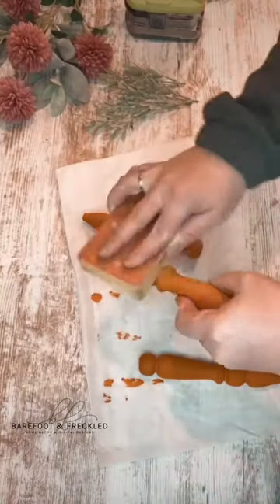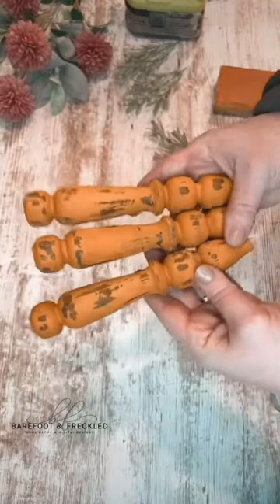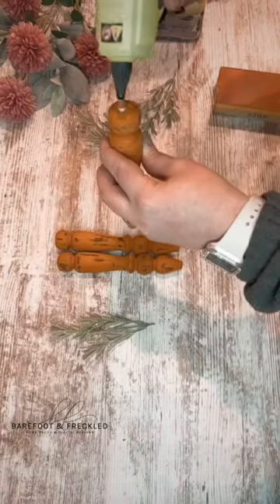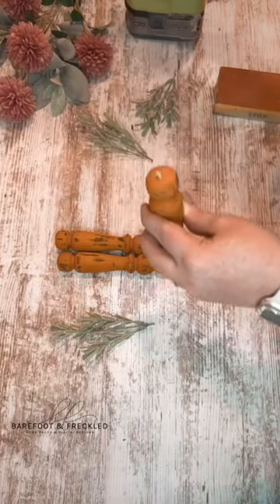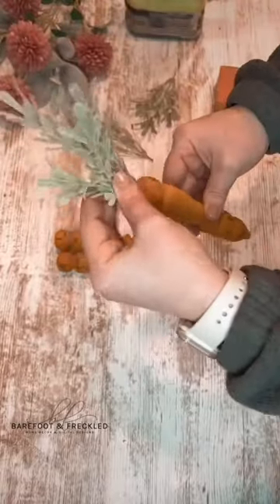After that paint dried, I took my sanding block and gave each spindle a distressed look. Then I went ahead and took those rosemary stems and cut them down to smaller sizes. I filled each of those holes with hot glue and pushed the rosemary inside.